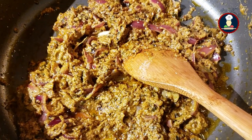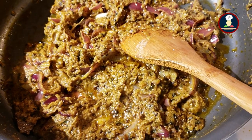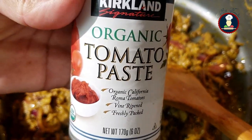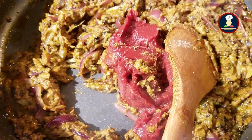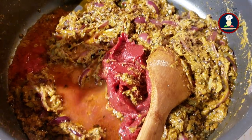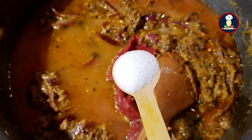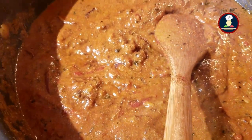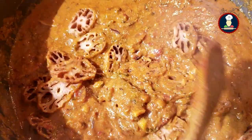Now the gravy has started leaving the oil, so we will add the tomatoes. You can take about 4 to 5 medium sized tomatoes and make a puree, or use store-bought tomato paste. We are adding the tomato paste into this gravy along with some water to reach the consistency you want, as tomato paste is very thick. Initially we only added salt for the onions — now add the remaining salt as per your taste. After mixing, add the fried lotus roots or kamal kakdi, as adding them at this point helps the spice flavors blend well.